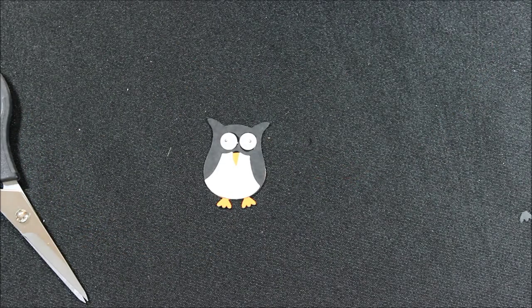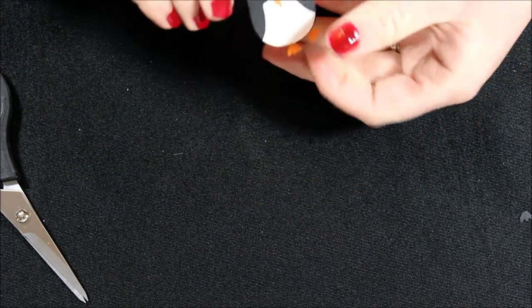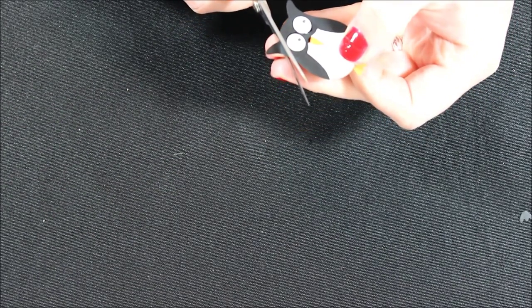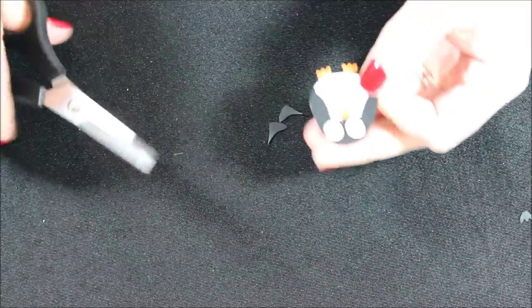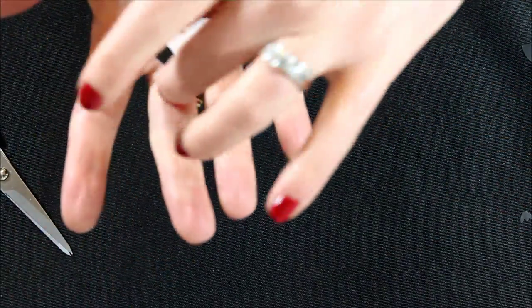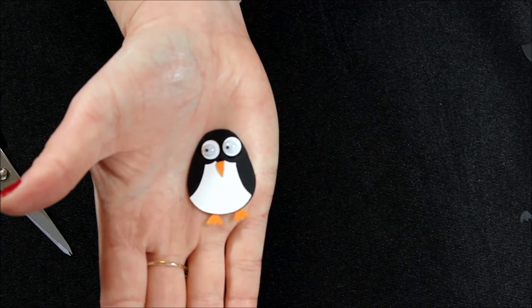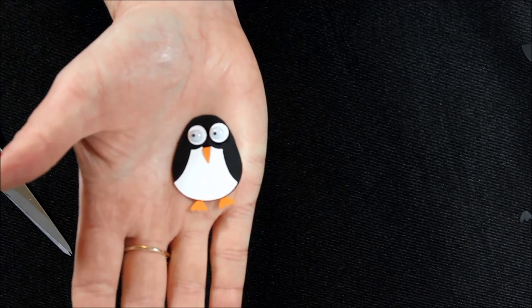And there you have it — isn't he adorable? One thing we forgot: chop off his little ears or horns, and just round off the top of his head. Our little penguin shouldn't have little horns or ears. There we have him — super cute, and you can use him throughout the winter season for any of your all-occasion cards.